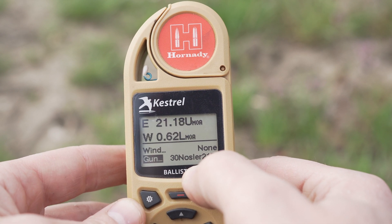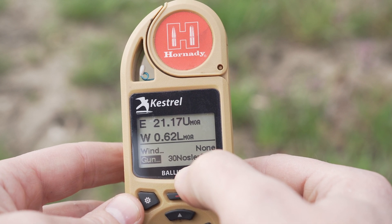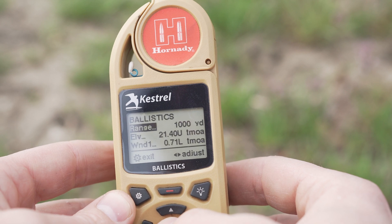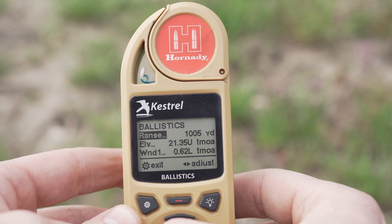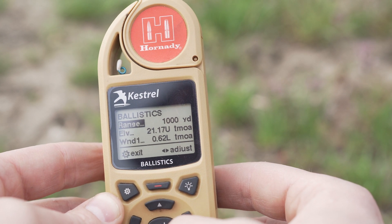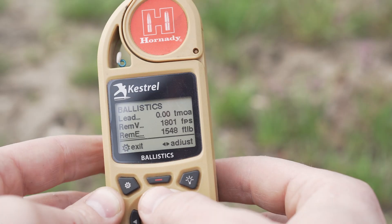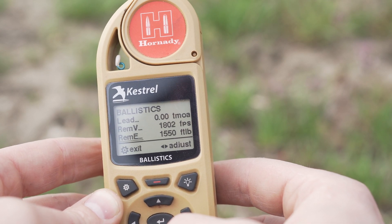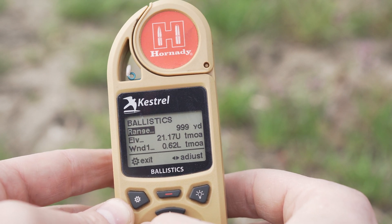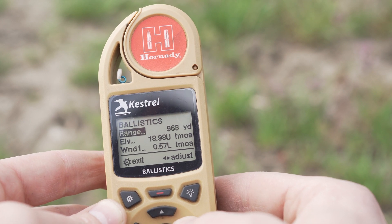We've got the environment showing 63 degrees, and then range — you arrow over to your range and it gives you your elevation and windage based on the wind you've put in. You've also got velocity and energy. You can scroll down and you'll see the elevation change — your dial — up there.